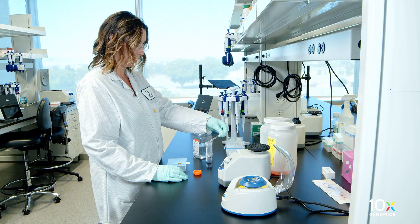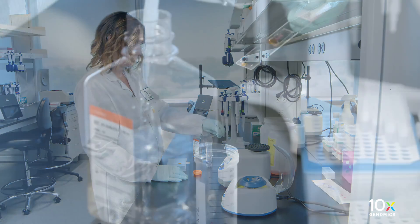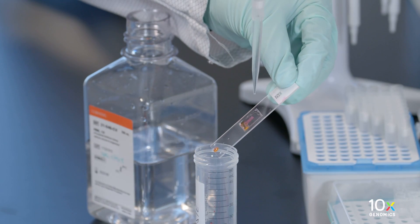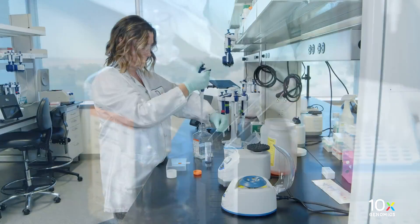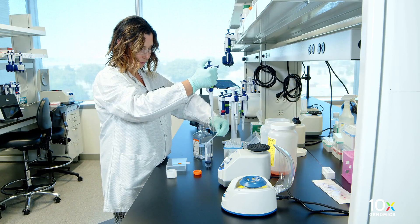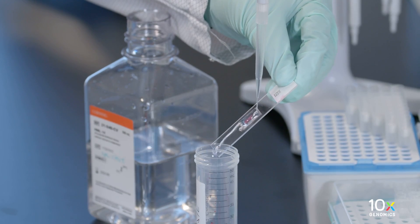Remove the 10% eosin by holding the slide at an angle over a liquid waste container. While holding the slide over the liquid waste container, rinse the slide with 1 milliliter of 1x PBS. Do not pipette directly onto the tissue. Repeat two more times for a total of three washes.